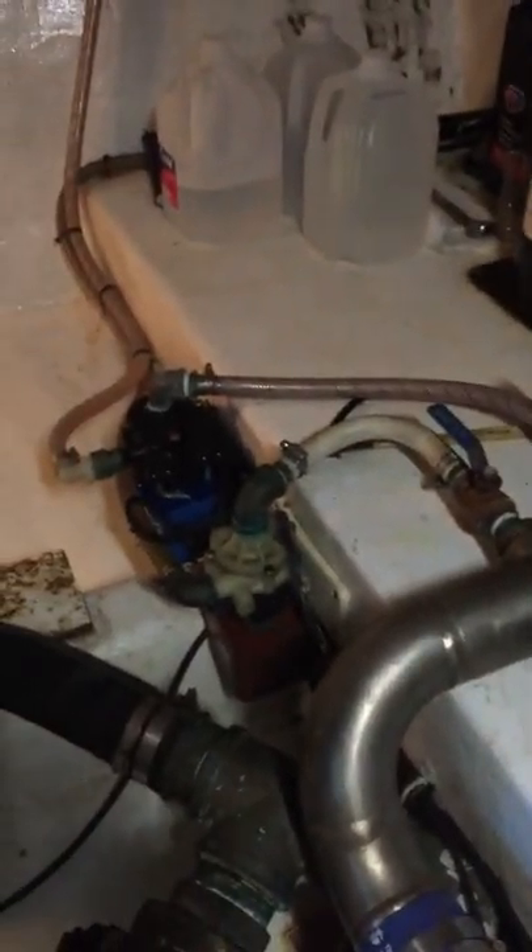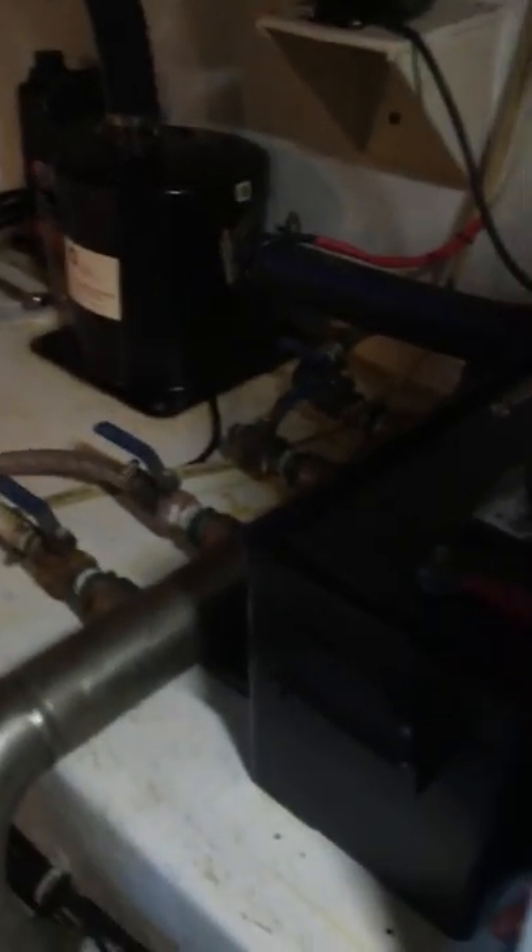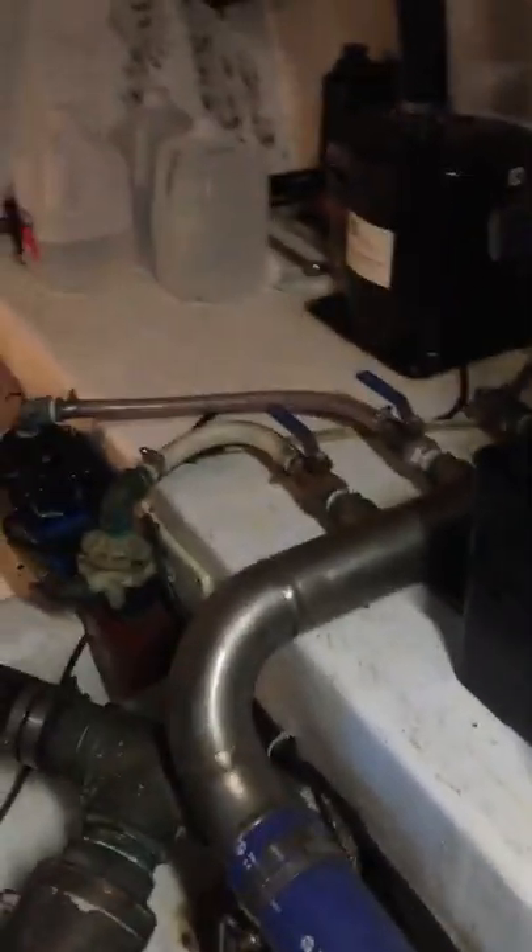Let's do a front-of-motor view. There's our RACOR for the generator. Here are our water pumps for the ACs — it's a little custom manifold we had made. We still have a three-quarter-inch water outlet there if you want to hook something else up.